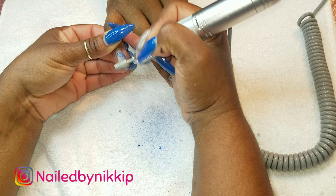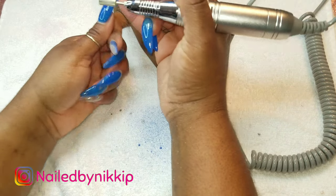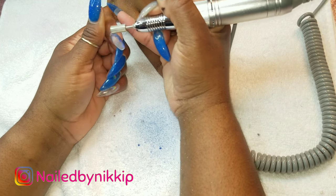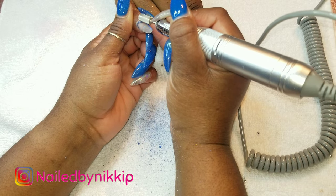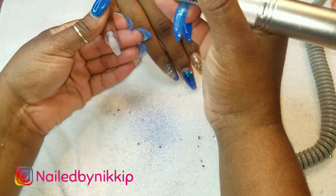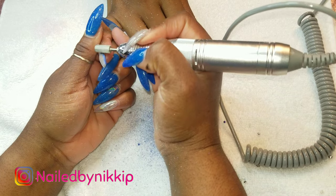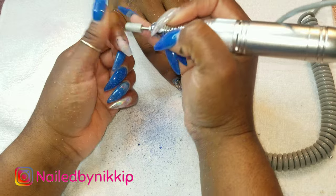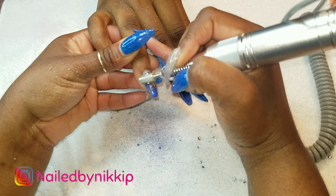I just want you guys to know - if this was just gel polish and no acrylic overlay on top of the polish, it would have been removed quicker, easier, and a lot more smoothly, especially with a carbide drill bit. So the drill bit that I use most of the time to remove gel polish, or to debulk the nail if it's too lumpy and clumpy and not smooth, or if I made it too thick, is this carbide drill bit.